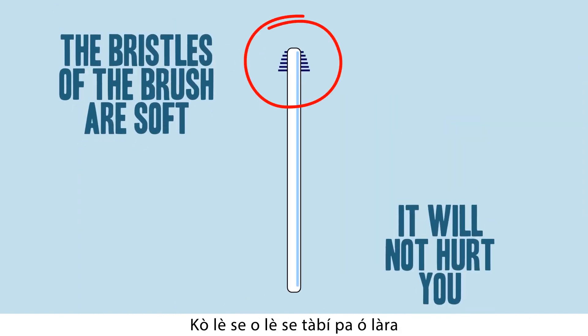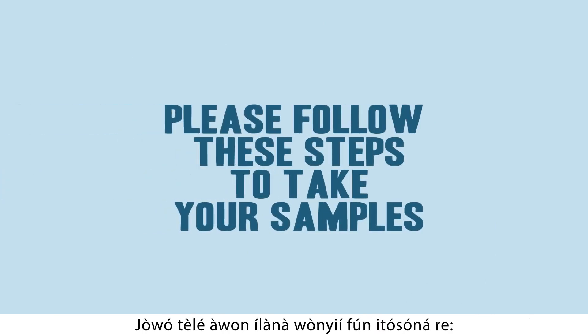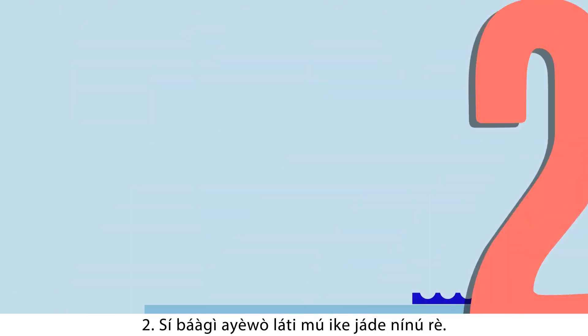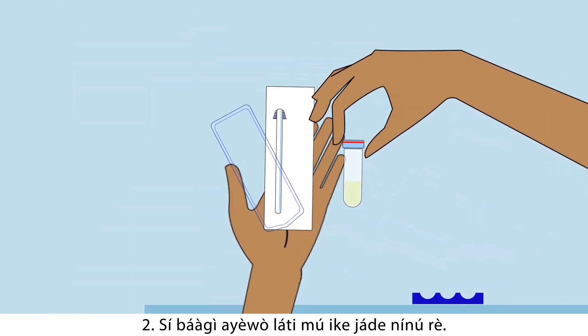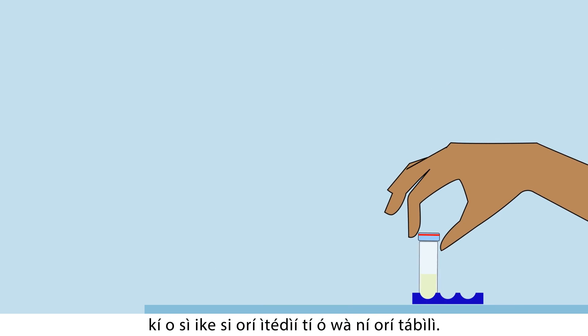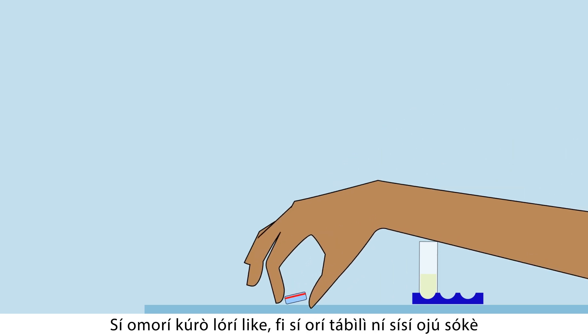Please follow the steps to take your sample. One: wash your hands. Two: open the kit and take the tube out of the pack. Place the tube in an empty socket of a rack available on the table. Unscrew or pull off the cap from the tube and place the cap down on the table with the inside of the cap pointing up.